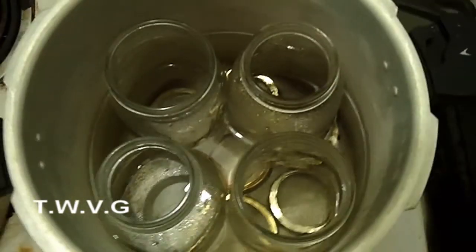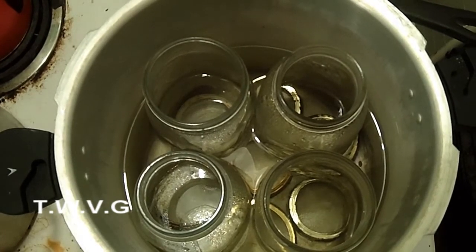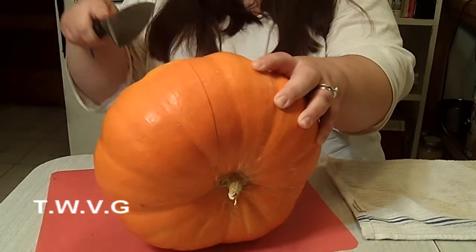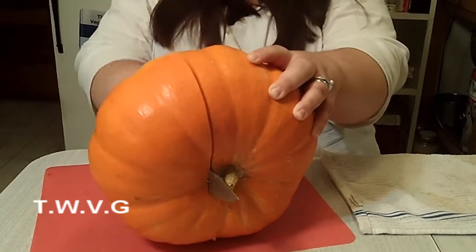So if you want to do yourself a favor and save some time along the way, that's always a good idea. We also have the jars in our pressure canner just keeping warm, so that we're not putting hot stuff into cold jars.